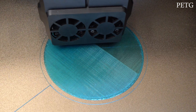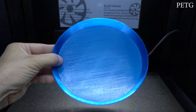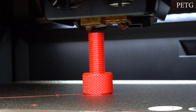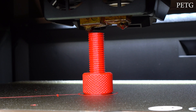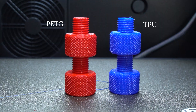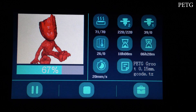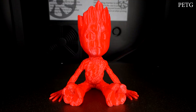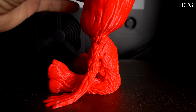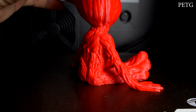I also tested PETG filament. First, I printed a few pot saucers for my home tomatoes in blue PETG and they all turned out great. Then I switched to red PETG and printed a screw and bolt model, which also turned out nice and strong. After that I printed a model of Baby Groot with the same red PETG filament — it came out perfect with all small details, great surface finish — a beautiful printed model.